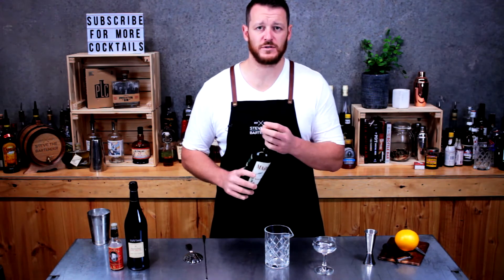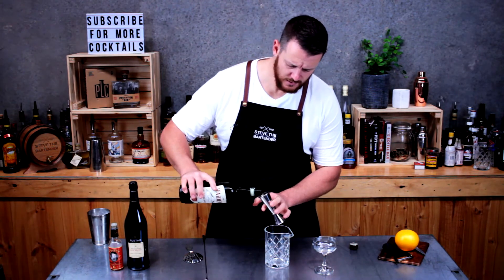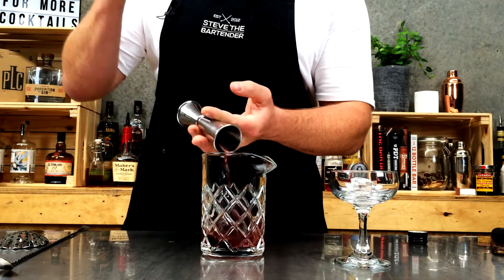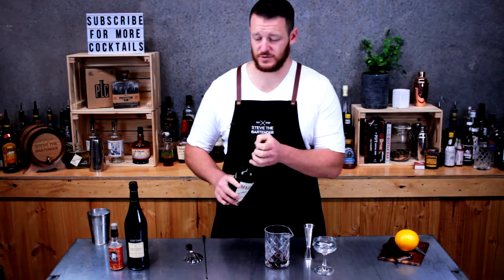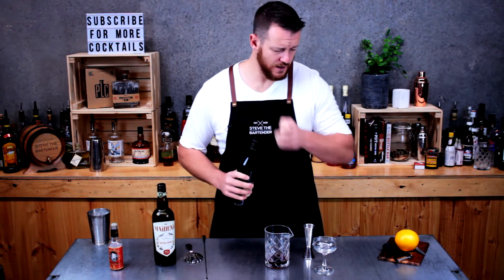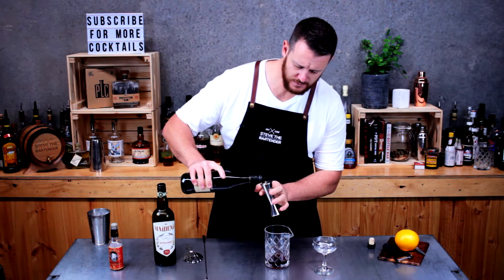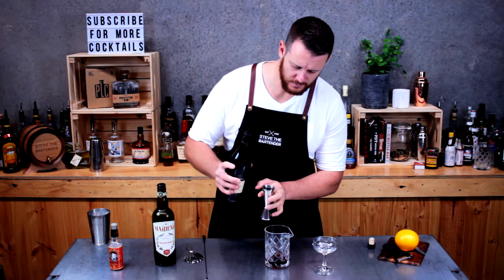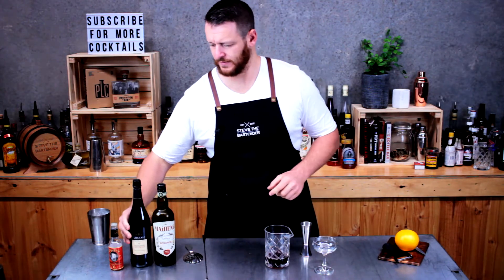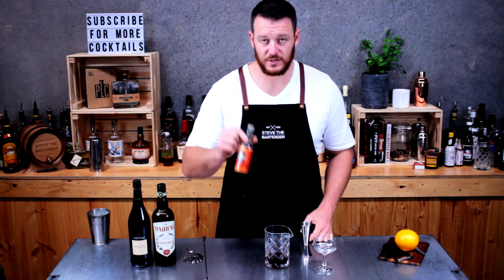Add 45 mils of sweet vermouth. Today I'm using Medina — this particular sweet vermouth uses a lot of native botanicals from Australia. Then next up you want to use a dry sherry, preferably an Oloroso sherry. So 45 mils, and two dashes of orange bitters. I'm using Regan's number six.